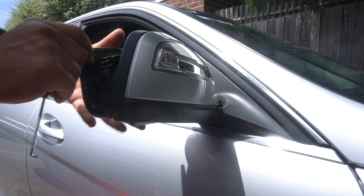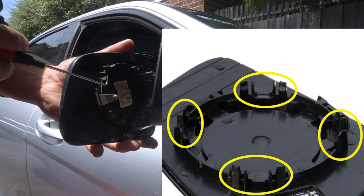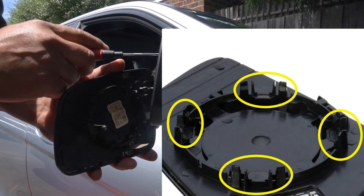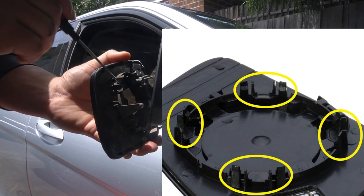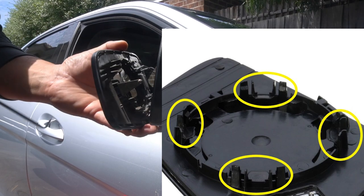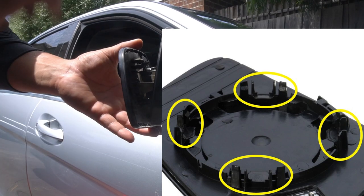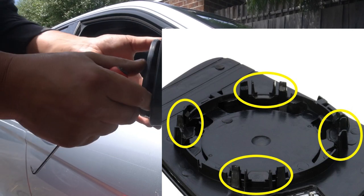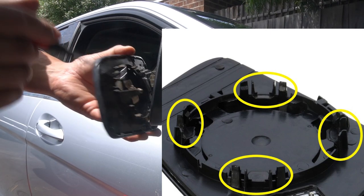Let me show you what I'm talking about. Here is the side mirror — these clips here clip over the mirror motor. What you need to do is apply a bit of pressure and pull them off. You want to apply pressure because if you don't, when you go to unclip the other ones and let go of the mirror, it's going to clip back into place. So make sure you apply a bit of pressure and then pry on these clips.